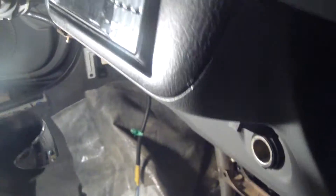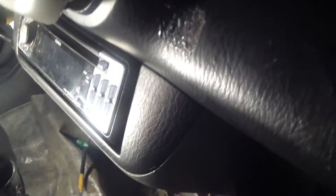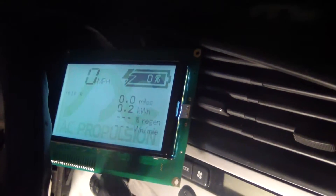soldered and sheathed — I don't mess around. Anyway, this is the moment I've been waiting for. It's not functional yet, but I can power on the system and scroll through the menus, and that makes me very happy. Wait a minute — yeah, look at that!